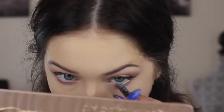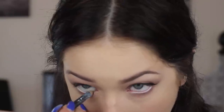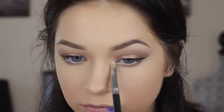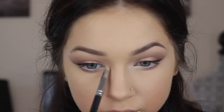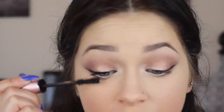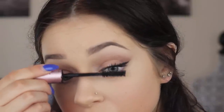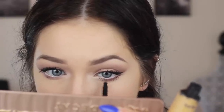I opened up my white eyeliner, realized it needed sharpening, and once sharpened, I put it in my waterline to open up the eye. You could also put a purple there — I think that'd be really pretty — or leave it bare. I always like to brighten up my inner corners, so I'm popping that lightest shade from the CoverGirl palette on the inner corners. Now for mascara — this is Better Than Sex by Too Faced, my favorite mascara ever, and the Tarte Amazonian Clay Mascara on my lower lashes.